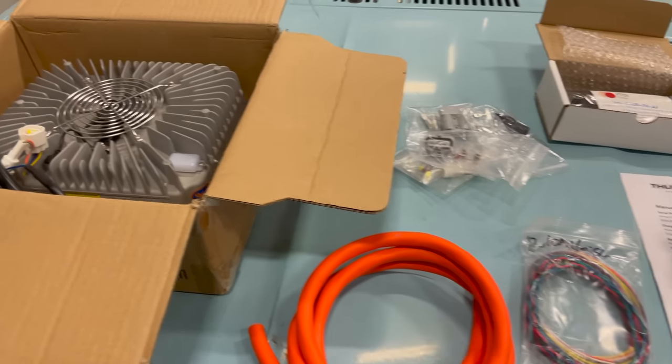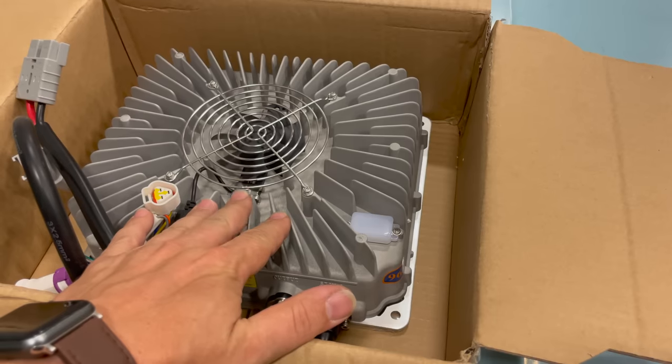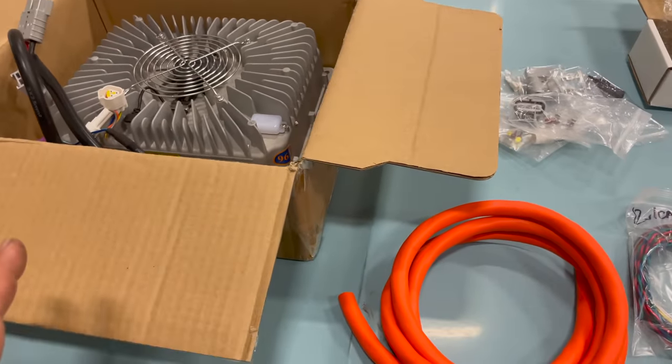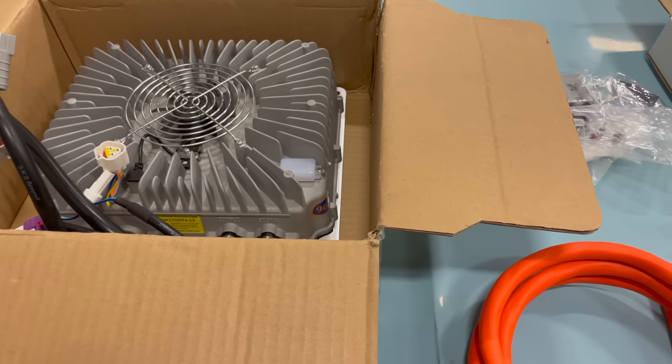Let's take a look at what I got here. I got all this stuff from Thunderstruck Motors, and that is because this charger can be programmable. I can move all of this stuff to another car if I want to — it doesn't matter if it has the same type of batteries or a different voltage. I can reprogram this and reuse it.